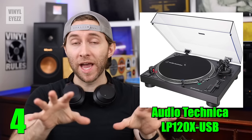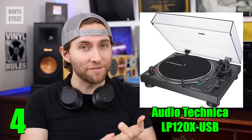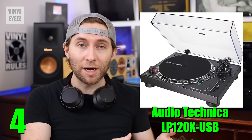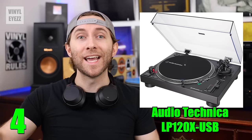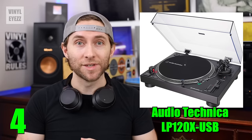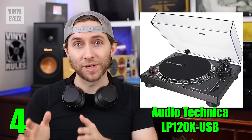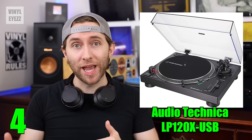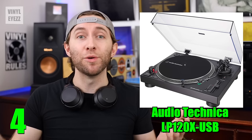And speaking of that, it also spins at 33, 45, and 78 rpm speeds, so that you can play the 12-inch albums, the 7-inch singles, and even those older 10-inch shellac records, also known as 78s. But if you are going to do that, you will need a special stylus, so just keep that in mind. This turntable also has a built-in preamp, so yet again, you won't need to buy one separately, which is going to save you money.